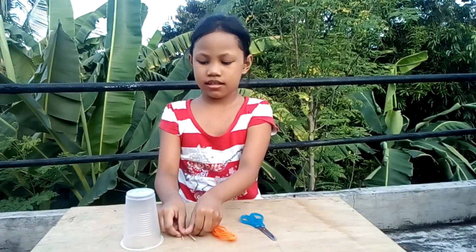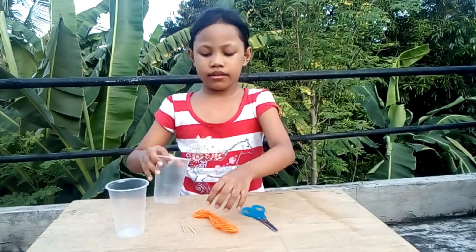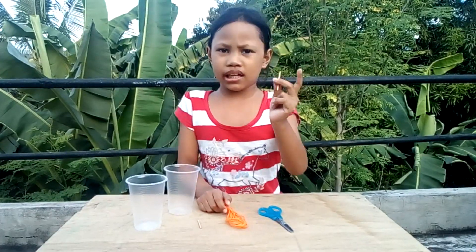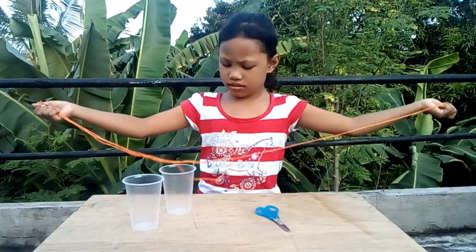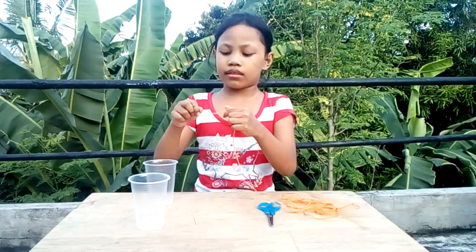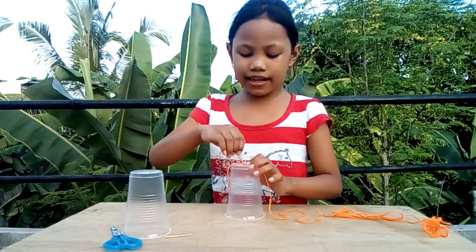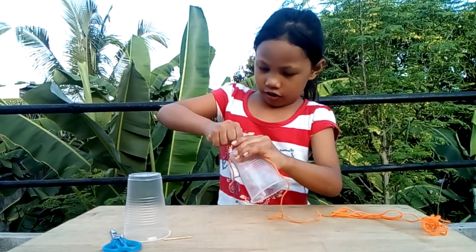Making the walkie-talkie! We need to make a hole. Next, we will get one stick and let's tie the yarn. We need to tie the stick. Alright guys, we need to put the yarn in the hole.